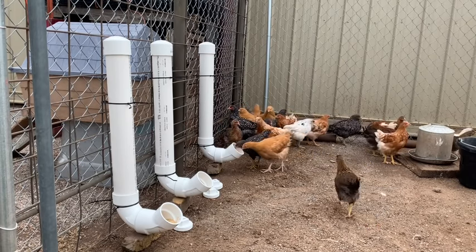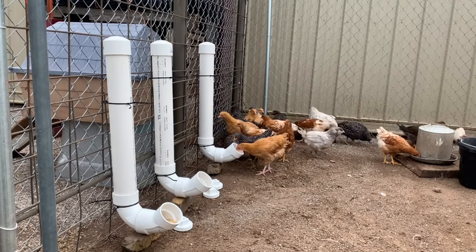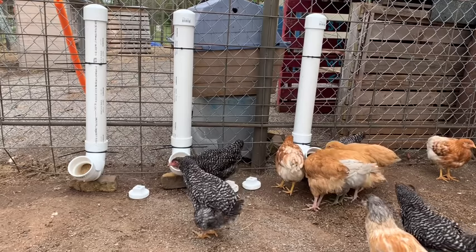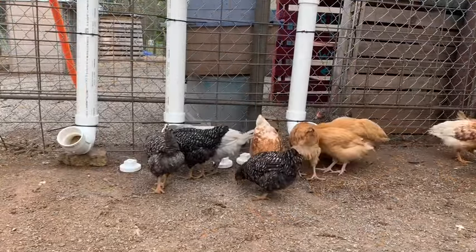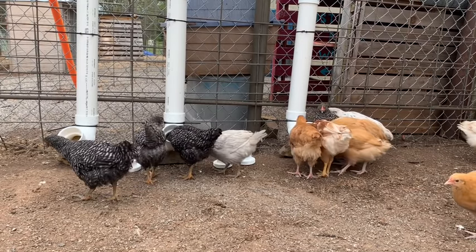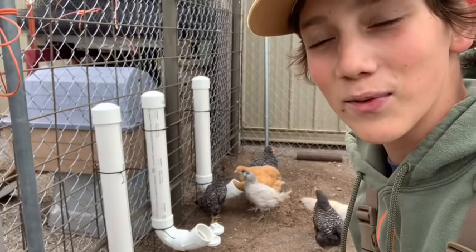Oh yeah! In the words of the great Hannibal Lecter, I love it when a plan comes together.